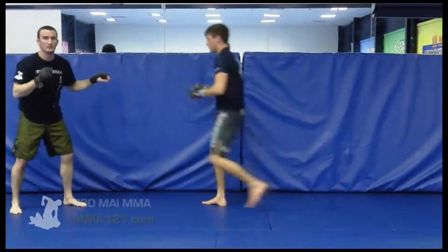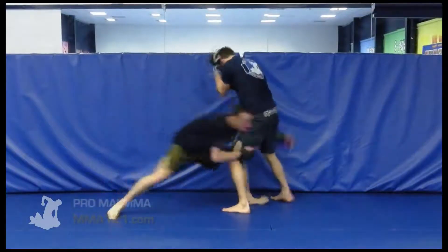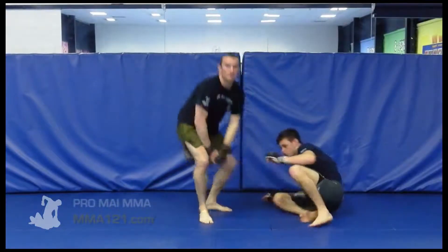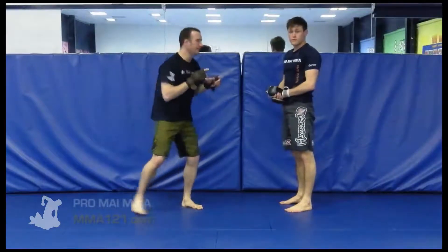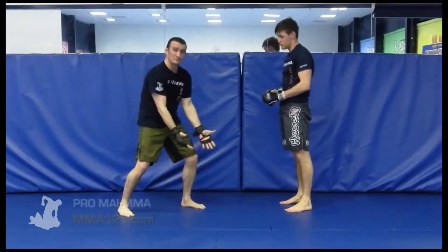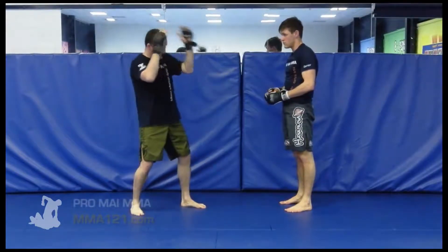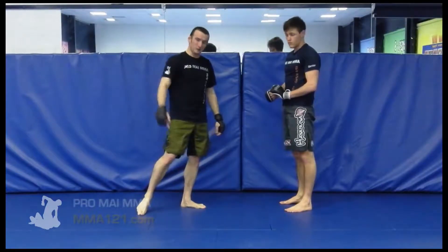One more time, a little bit faster. So, double leg shot, up for strikes, second double leg shot from there. Focus down, get them to defend, come back up with strikes, get them to focus up high, finally hit with the one that you intended to do right in the first place, which is the double leg.